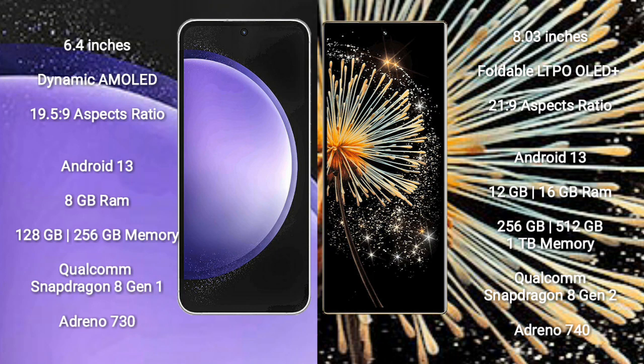Samsung Galaxy S23 FE runs on the Android 13 operating system. Xiaomi Mix Fold 3 also runs on the Android 13 operating system.